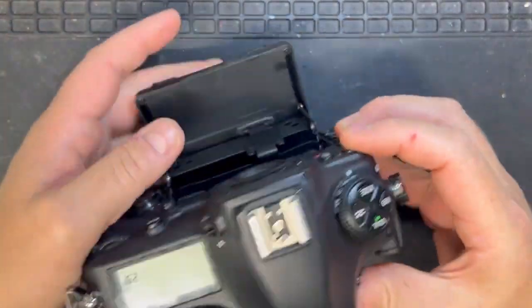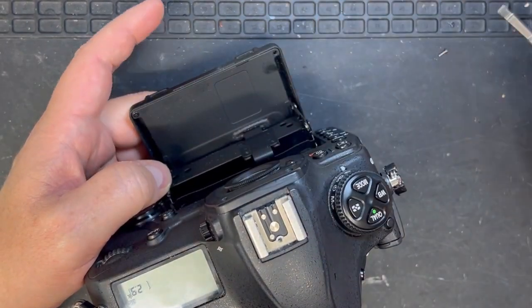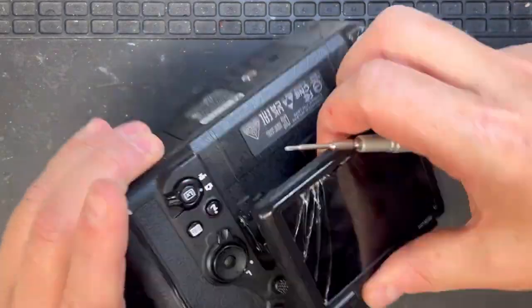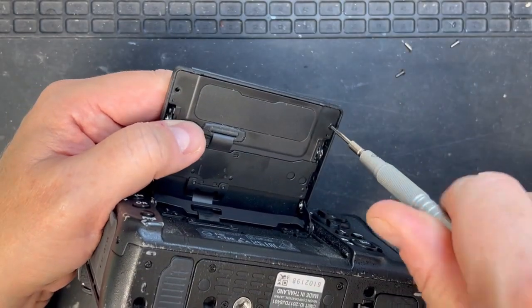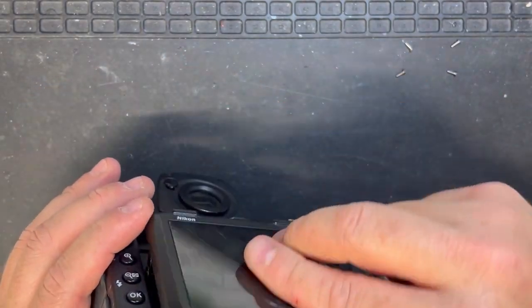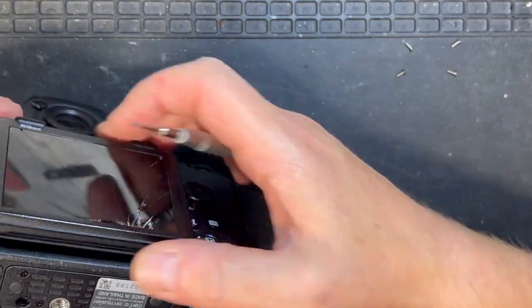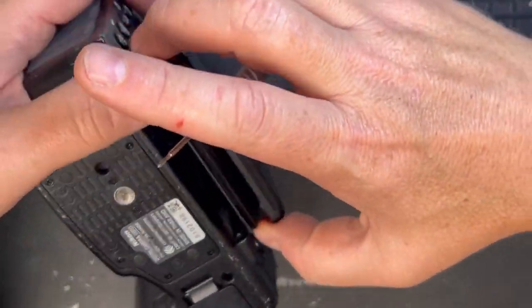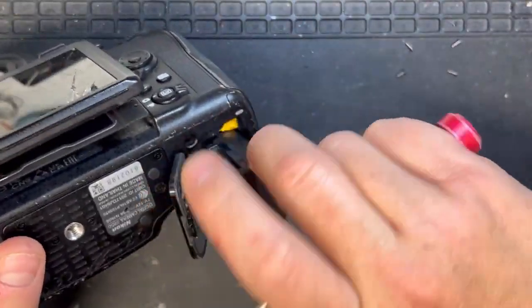One piece of information I was given: the black flex that you can see here on the back — you do have to take extra care with that flex, because it isn't actually part of the LCD that you'll be getting as your replacement. So if you tear that black flex, you're buying a new one.